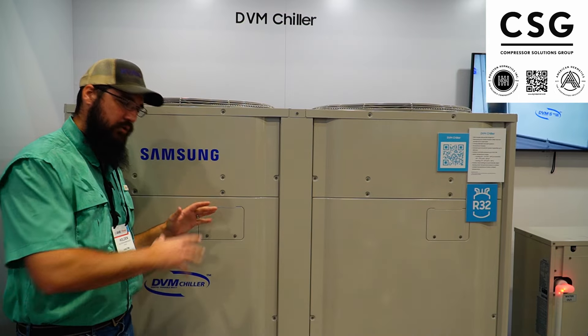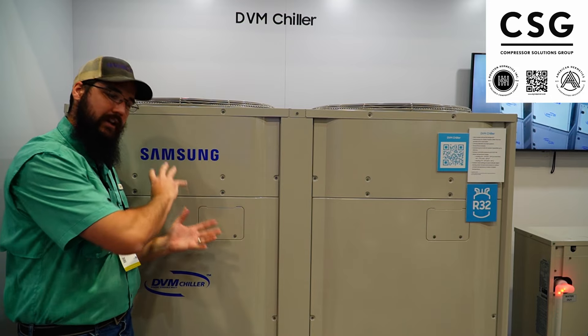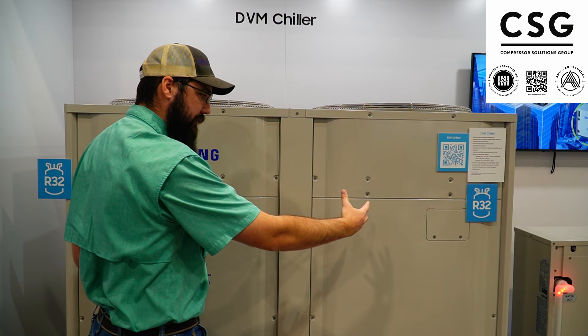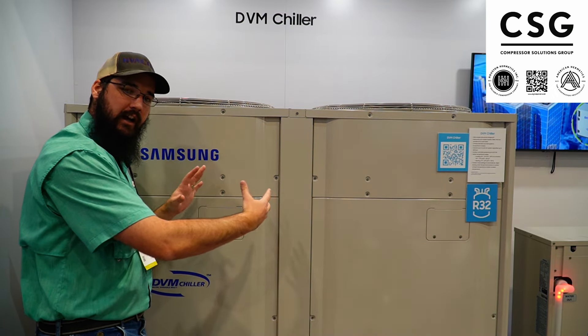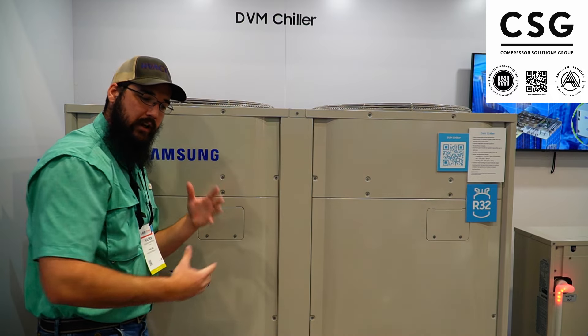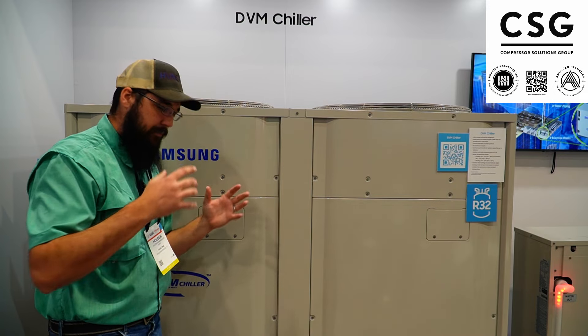Here at AHR at the Samsung booth, they've actually come out with something really interesting that's got my attention. They've started to develop the VRF side of their technology and their chiller hydronic side and merging these things together into one central system — I know it sounds like a lot, but it's a very interesting concept.